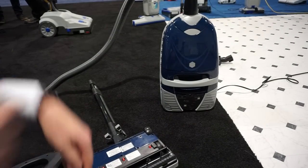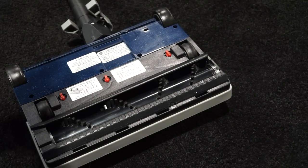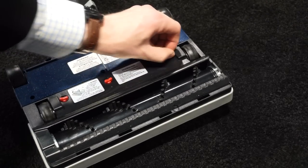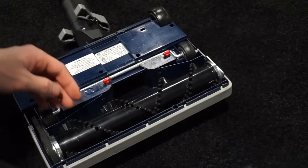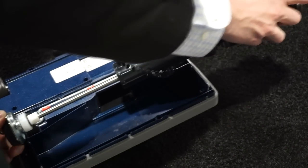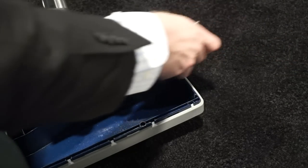This is your standard Lindhaus powerhead where the brush roller pops out pretty easily. Height adjustment is super high quality. I was talking with the Lindhaus rep and we were saying that Lindhaus is really a commercial vacuum company that happens to make home vacuums. Even though this is a home vacuum, they still have that heavy-duty quick brush roller release — really well made unit.